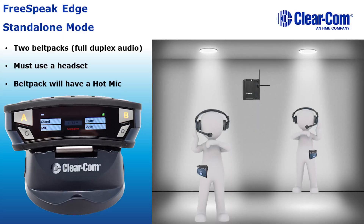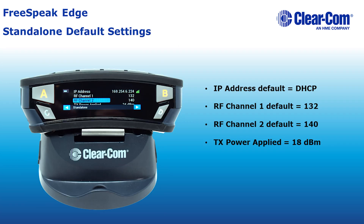Up to two belt packs can be registered, allowing users to perform a walk test to determine the coverage area of the transceiver. During the walk test, belt packs will share a common audio channel and have a hot mic. By default, the transceiver will use channels 132 and 140.